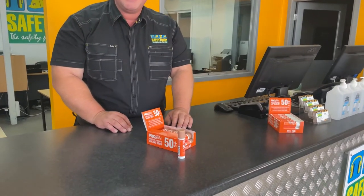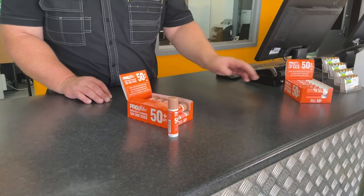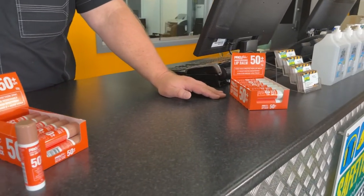This product is the ProBlock Industrial Strength Tan Zinc Stick. It's an alternative to the ProBlock Moisturising Lip Balm.